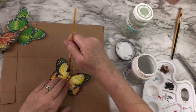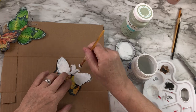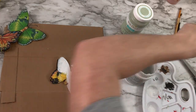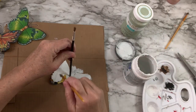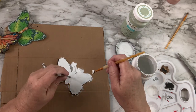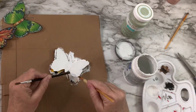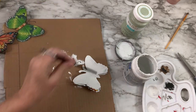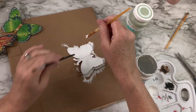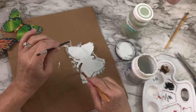Now we're moving on to the butterflies. I decided to do an ombre effect: the very first butterfly is going to be white, then I'm going to add in a little bit of celery color chalk paint for the next one — a very light whitish celery color — and then the last one I'm going to use the celery color just as it is, creating a graduated color change. I really like that it actually matches the scrapbook paper very well.